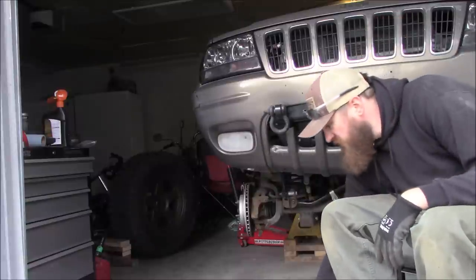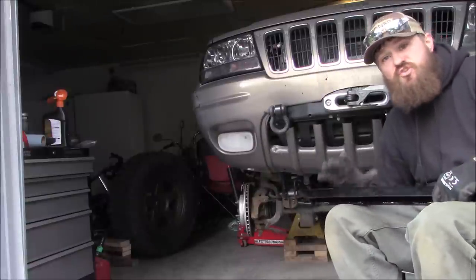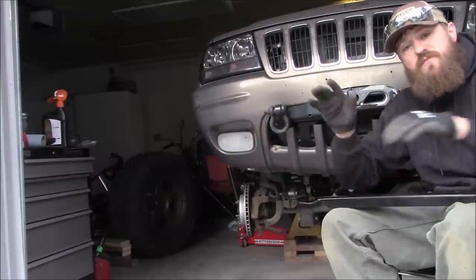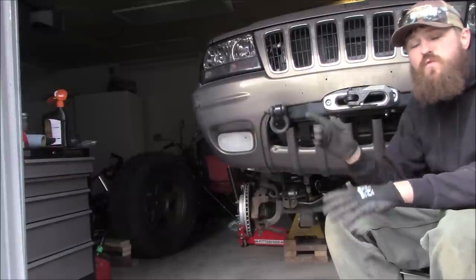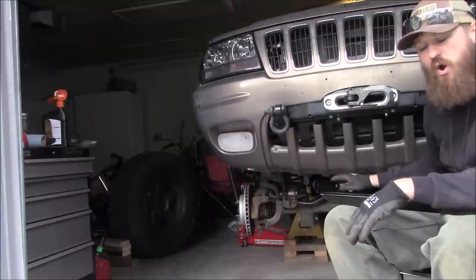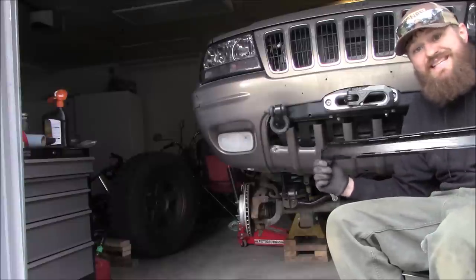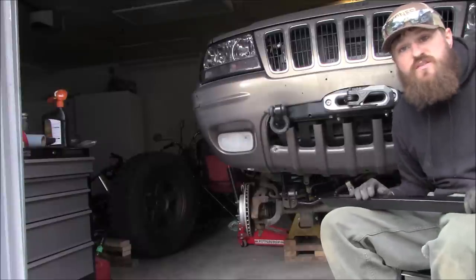Per the instructions, it suggests starting off with the track bar. So we're going to go ahead and get this track bar mount bolted up first. We do need to remove the track bar from the frame side only, and it does require a little bit of drilling. But let's go ahead and get this installed so we can move on to the steering.